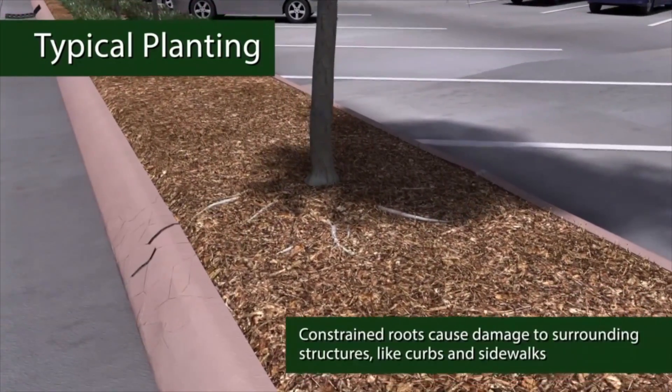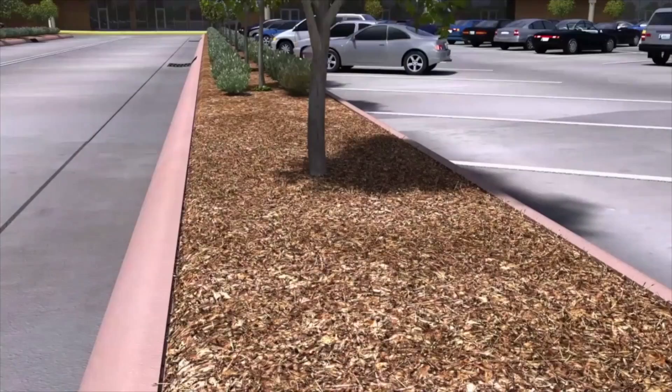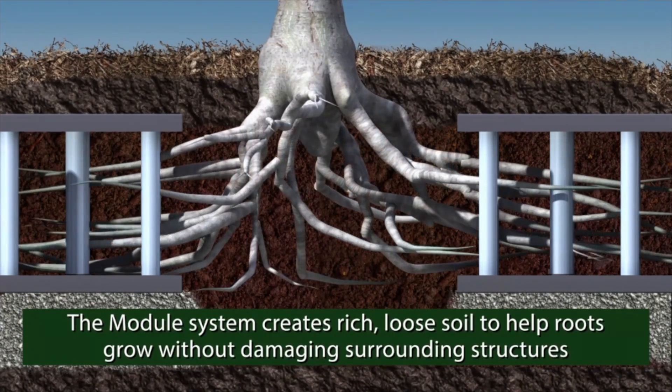Our Urban Root System is for planting trees in environments such as this, with loosely compacted soil within a soil cell. We have lots of information on the Urban Root System, so just give us a call and we'll be happy to talk to you about it.